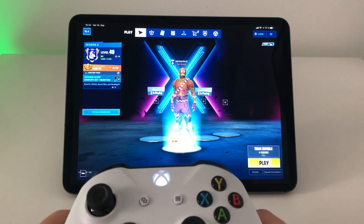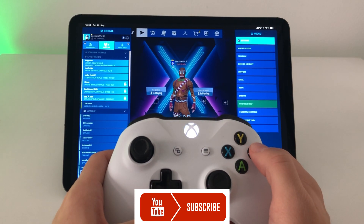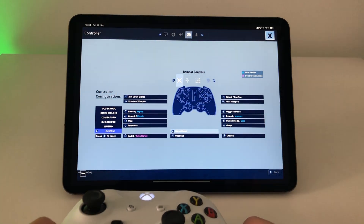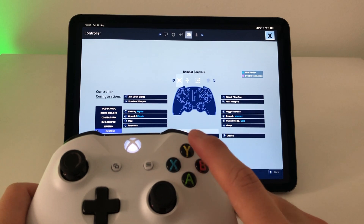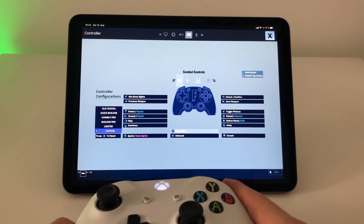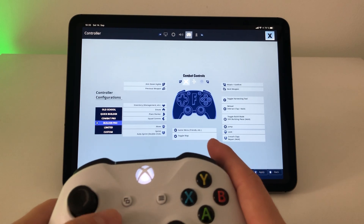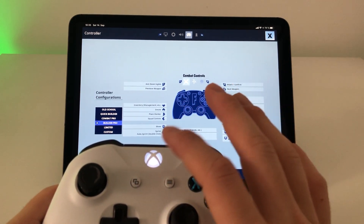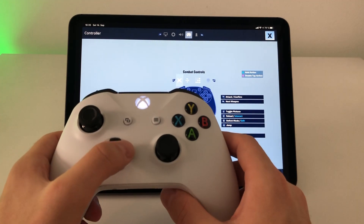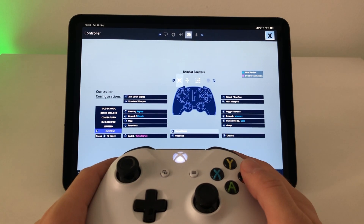We can jump into a game and test it. Starting with Fortnite — it's already loaded up. Pushing the options or start button you can go to the settings. The advantage of the Xbox One controller on the iPad is that you have all the correct button labels: X, Y, A, B — that's how the game calls them too. You can't change that to the PlayStation mapping. I tested Builder Pro but the select key and Xbox button aren't working, so I'll go with a custom layout using the d-pad.